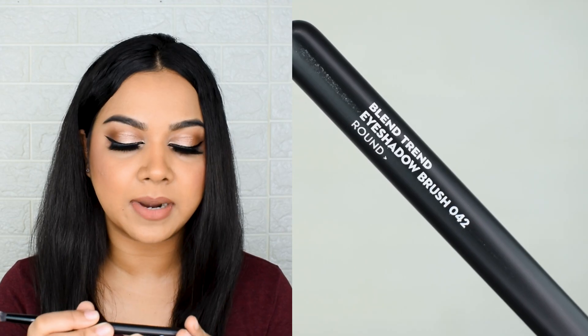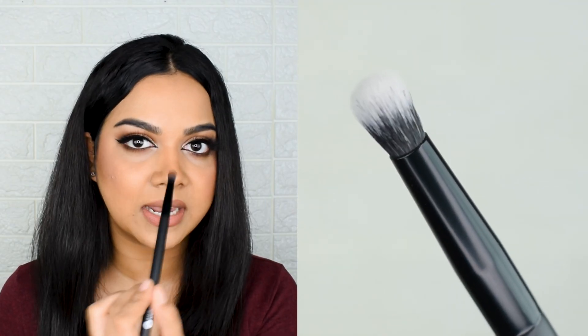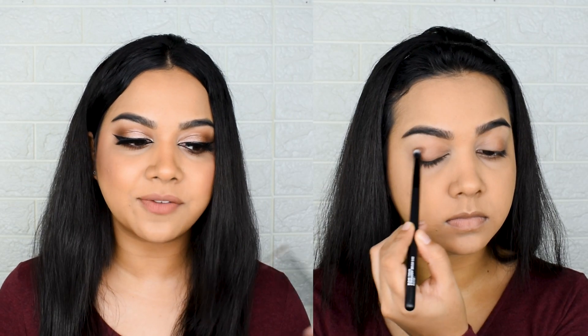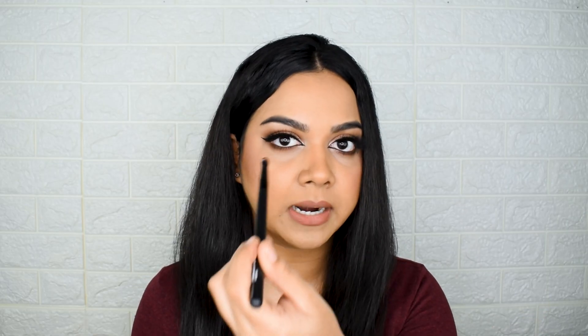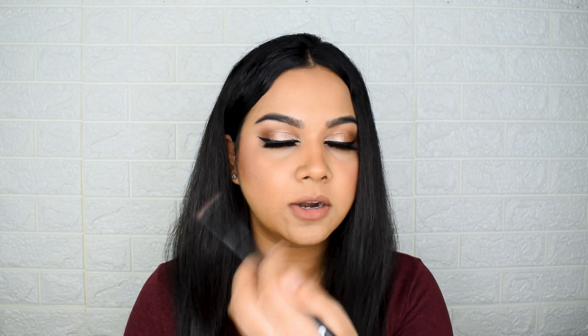The round eyeshadow brush, number 042, is essentially a crease blending brush that also works well on the lower lash line. For very high precision work it wouldn't be ideal, but for picking up product into the crease and blending it out it's great. I have hooded eyes and this fits really well into my eye — it's not too big, picks up product well, and blends in a precise manner without spreading product all over the face.